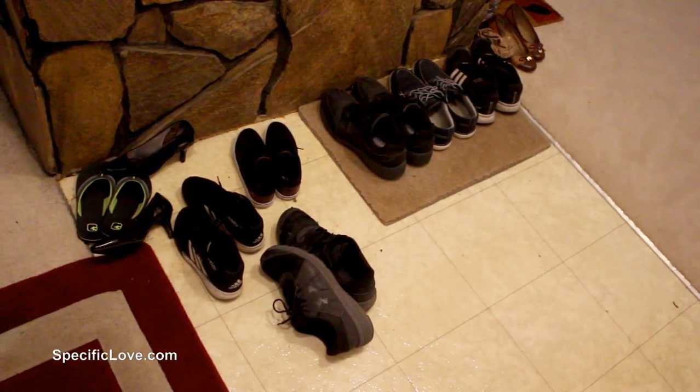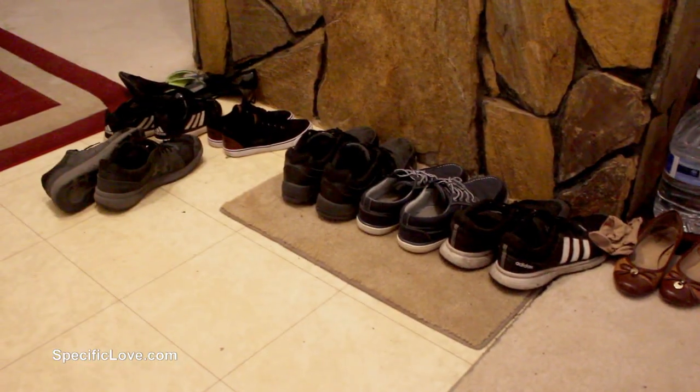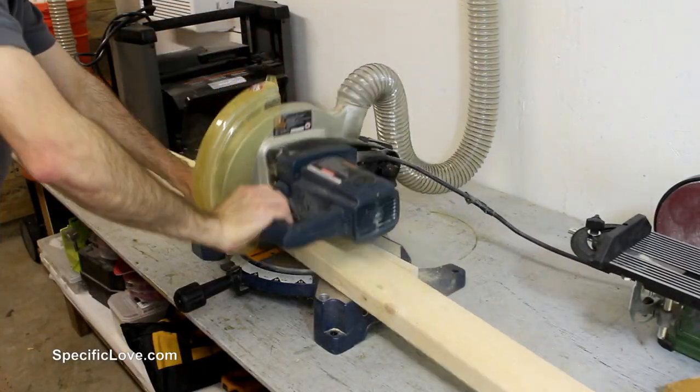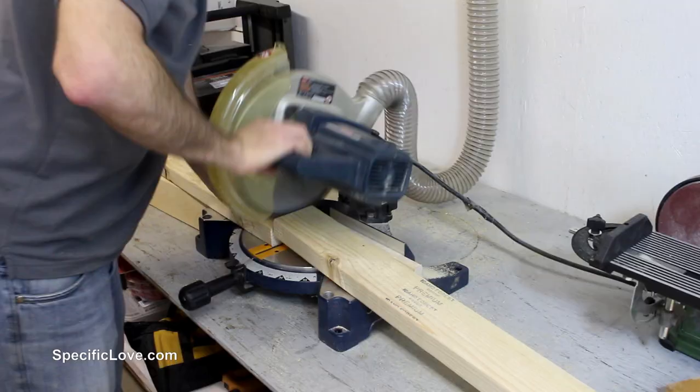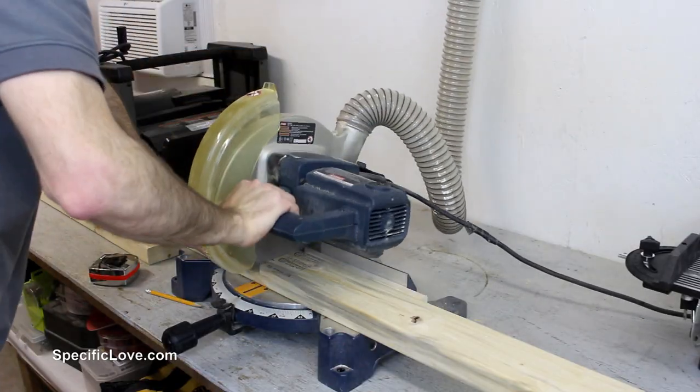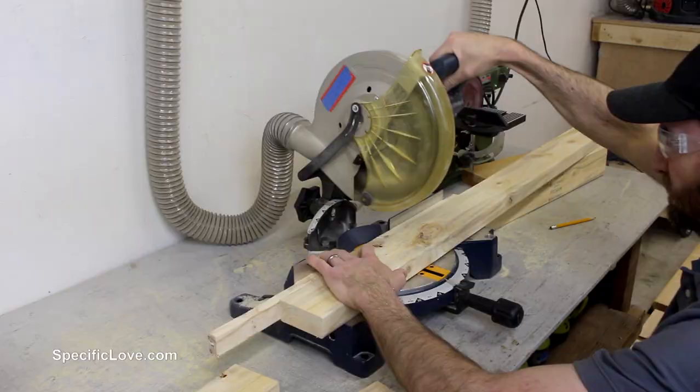We have carpet through most of our house, so our shoes tend to pile up at the front door, and it was now time to tackle that mess. I was recently on the website buildsomething.com and spotted a good looking shoe rack, but it was a little too small for our needs. So I decided to build a bigger and better one for our front door.